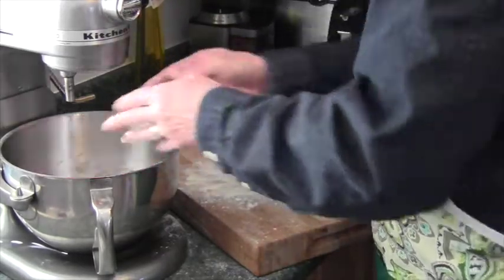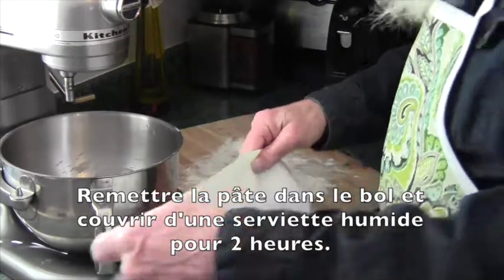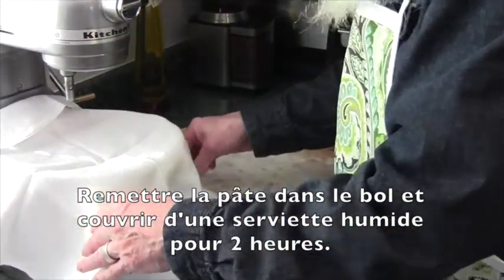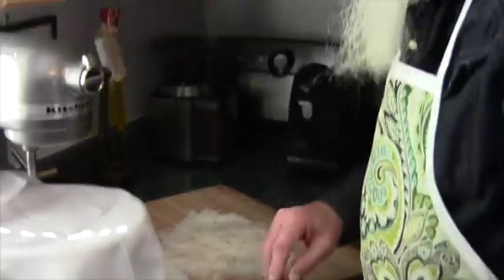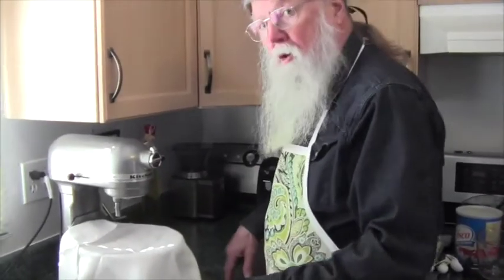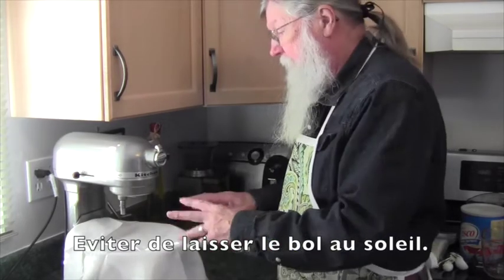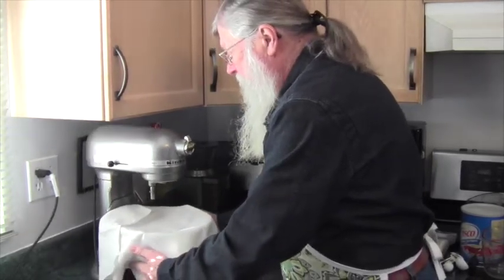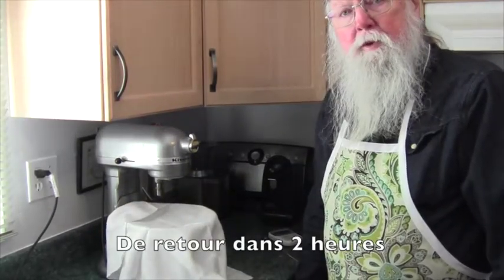I'm going to put the dough back in the bowl and put a nice clean cloth over it, and we'll let this rise now for two hours. There's a bit of light coming through the window, and over a period of two hours that might cast a little too much warmth, so I'm just going to move this out of the direct light. We'll be back in two hours.